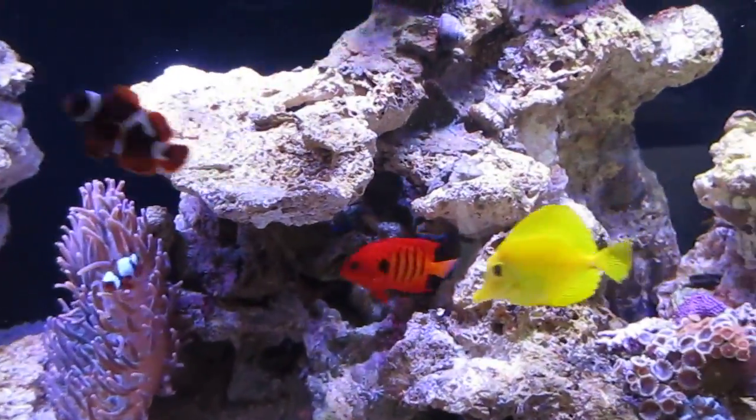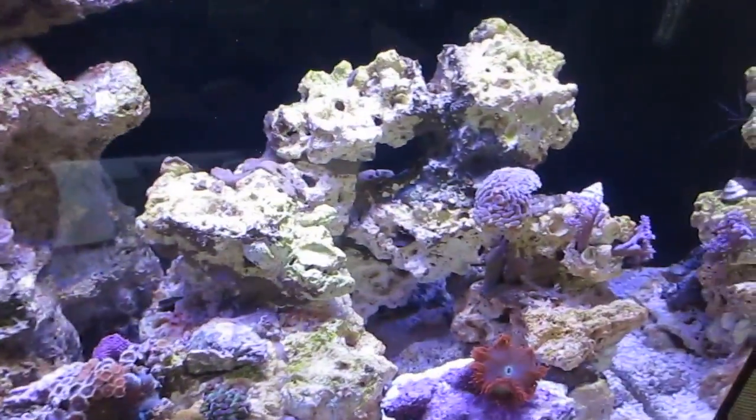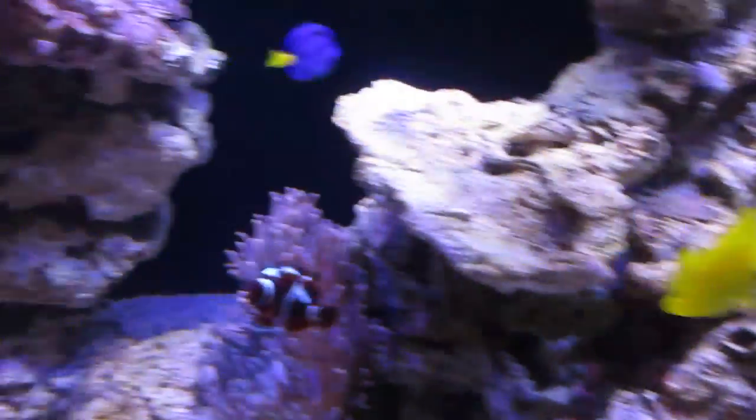There's two little neon gobies, so I still got to get rid of that tape, but I can't touch them because every time I go to get them they duck into the box — they're too tiny.